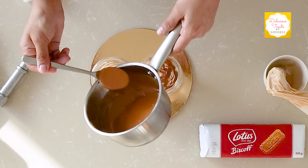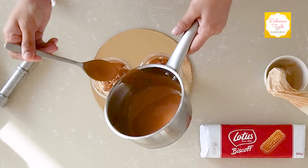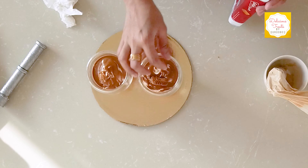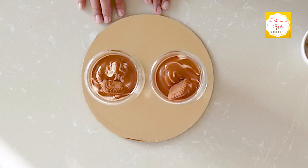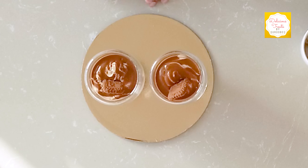I have some mixed Biscoff sauce that I'm going to drizzle on top, then add Biscoff crumble on top as well. My Biscoff cheesecake is now ready to go into the fridge. You have to chill it for at least three to four hours before serving. Do try it and let me know your feedback in the comments. Thank you!